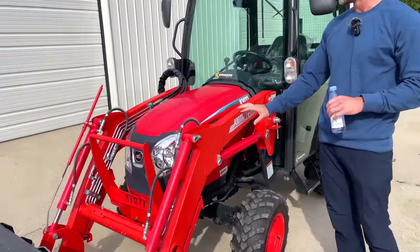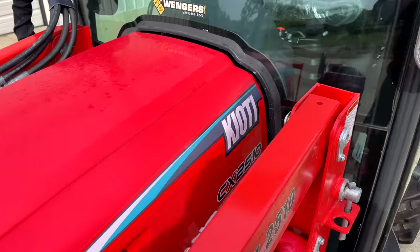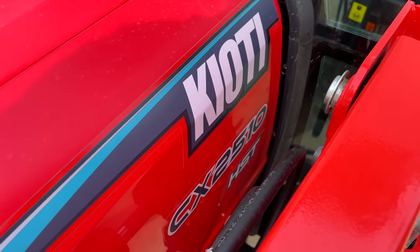Oftentimes you'll see loader models that are used on various tractor models — same loader model across various tractor models.